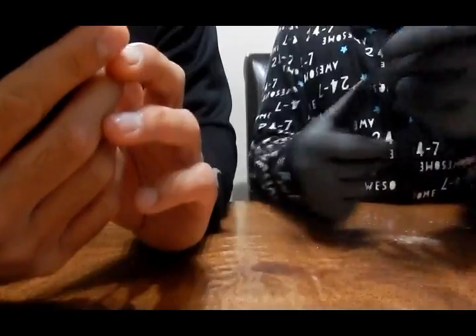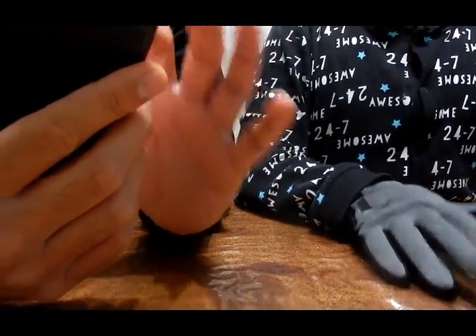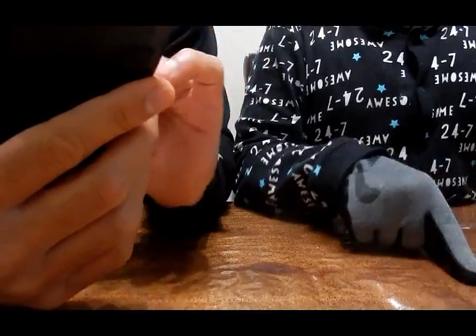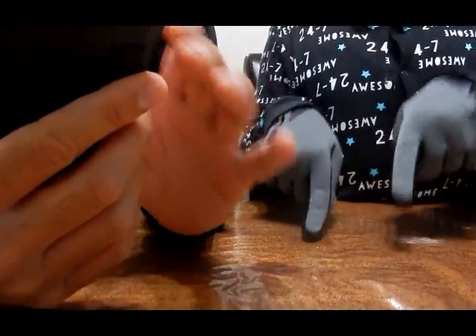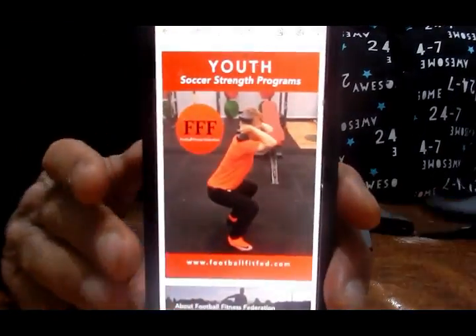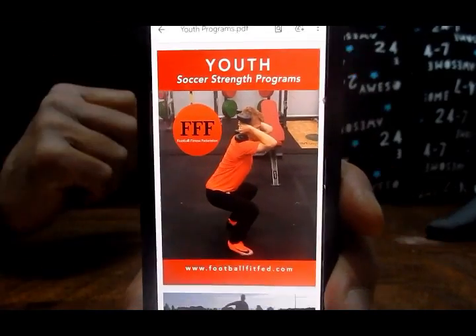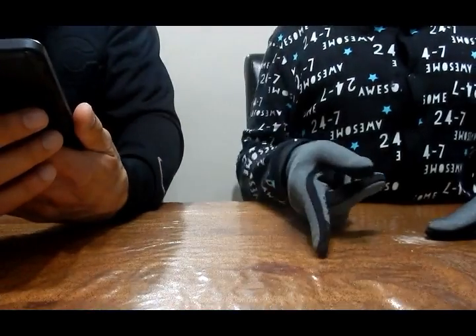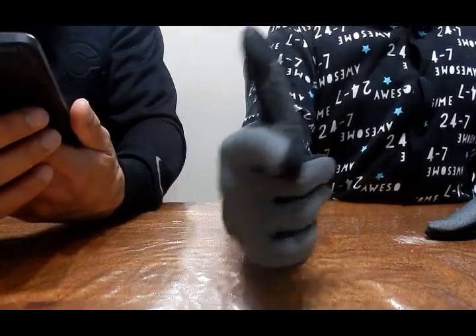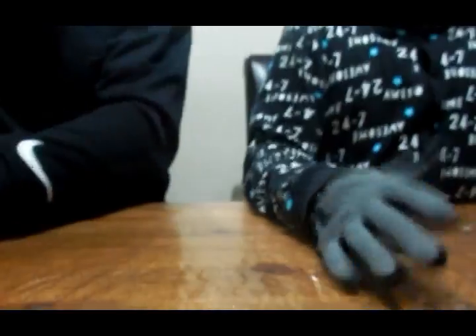We've got something interesting here as well. This is from a company called Football Fitness Federation — it's got a youth training PDF you can get, an e-book. We're going to use that. We've got some exercises for kids. Looks pretty good.